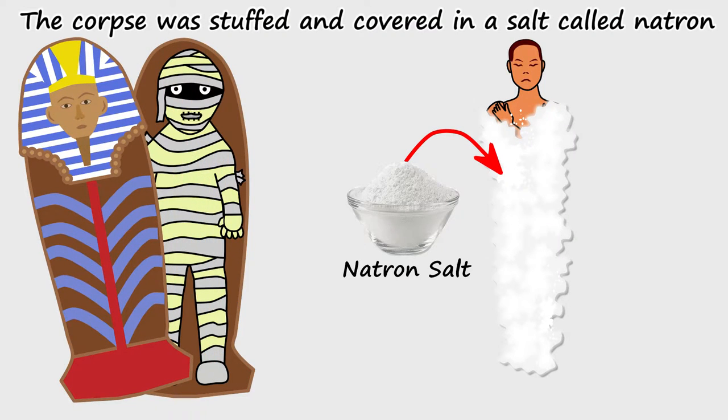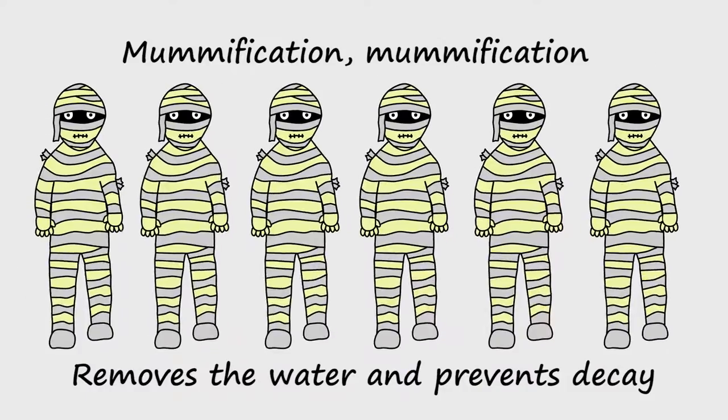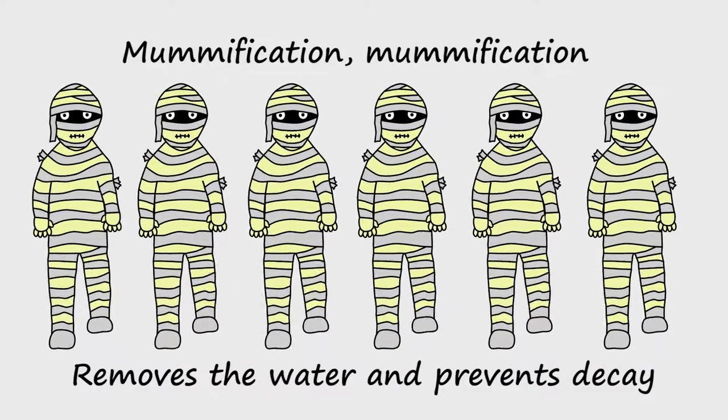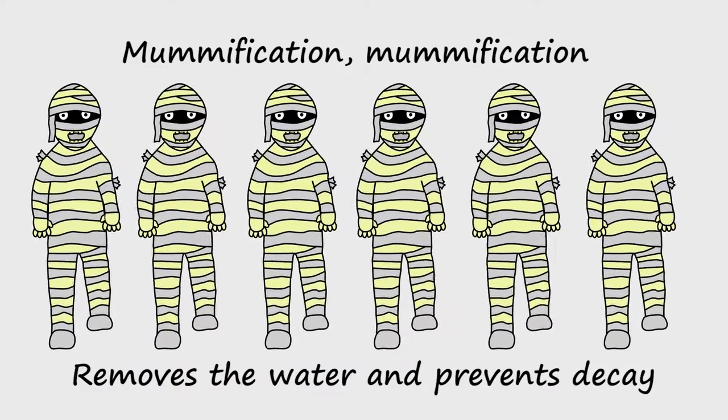The corpse was stuffed and covered in a salt called Natron, which dried out the body till the moisture was gone. Mummification, mummification, removes the water and prevents decay.